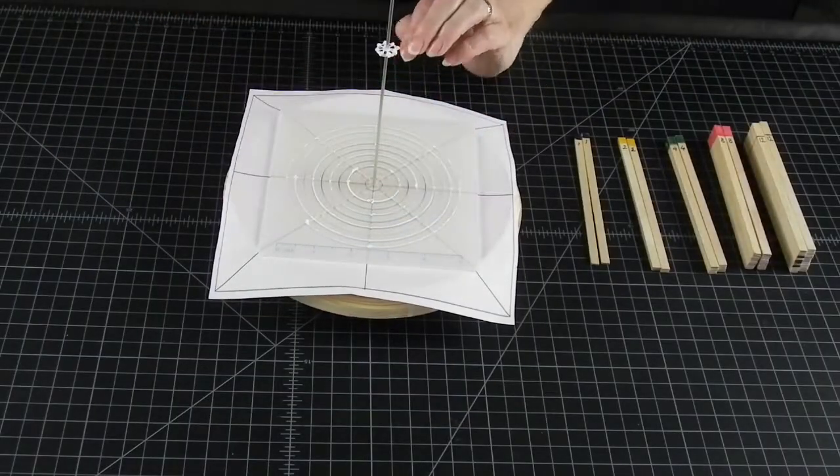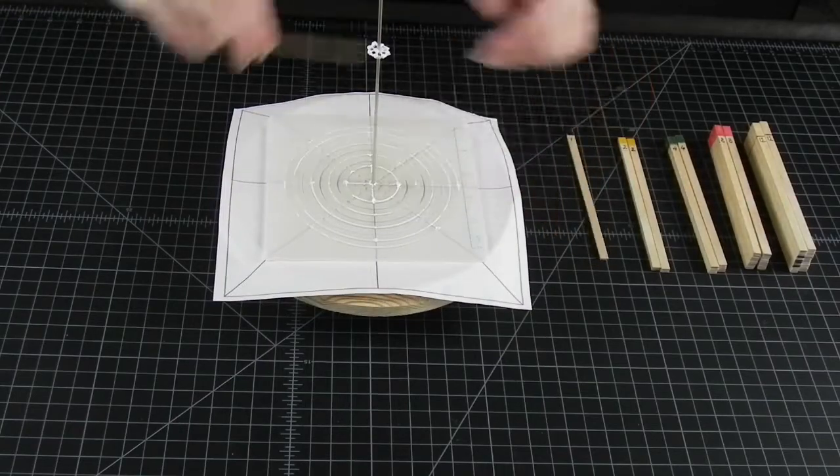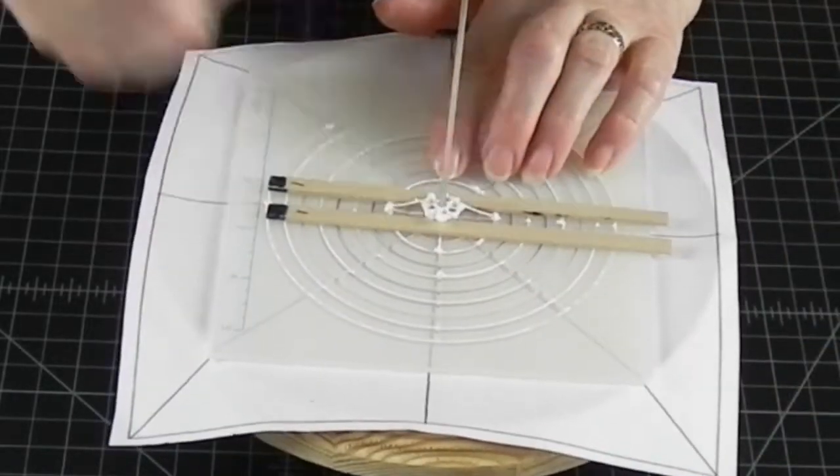If you haven't seen the basic technique of contour lifting balls, please visit Making Spheres Part 1. The link is above and also in the description.